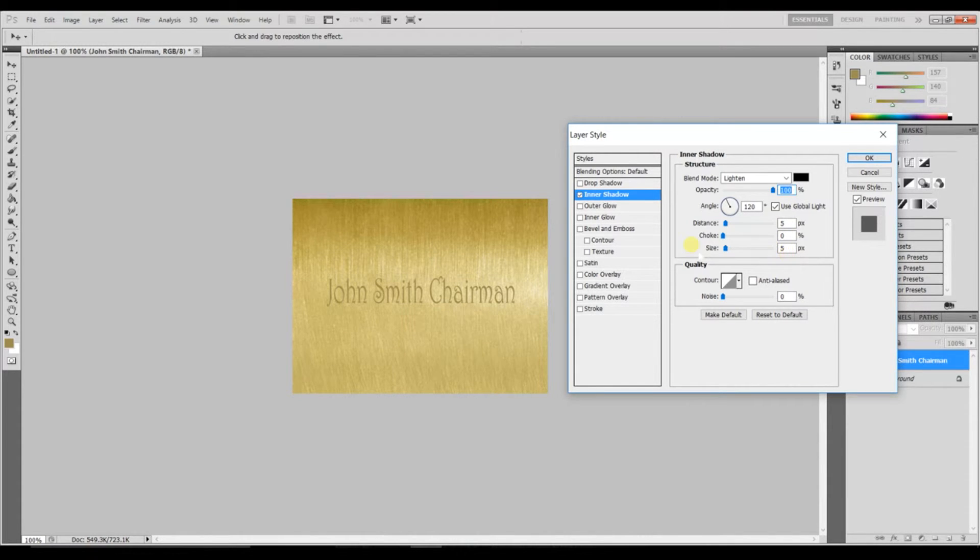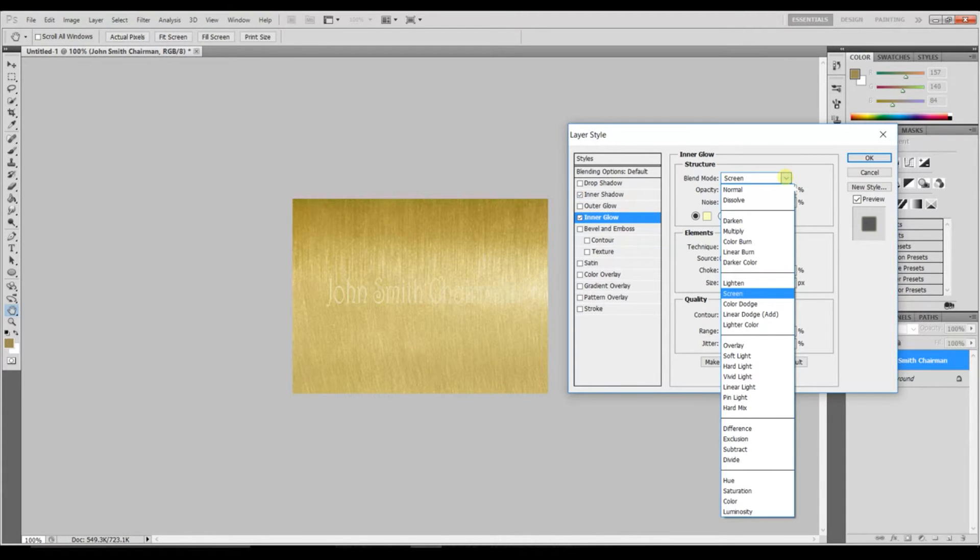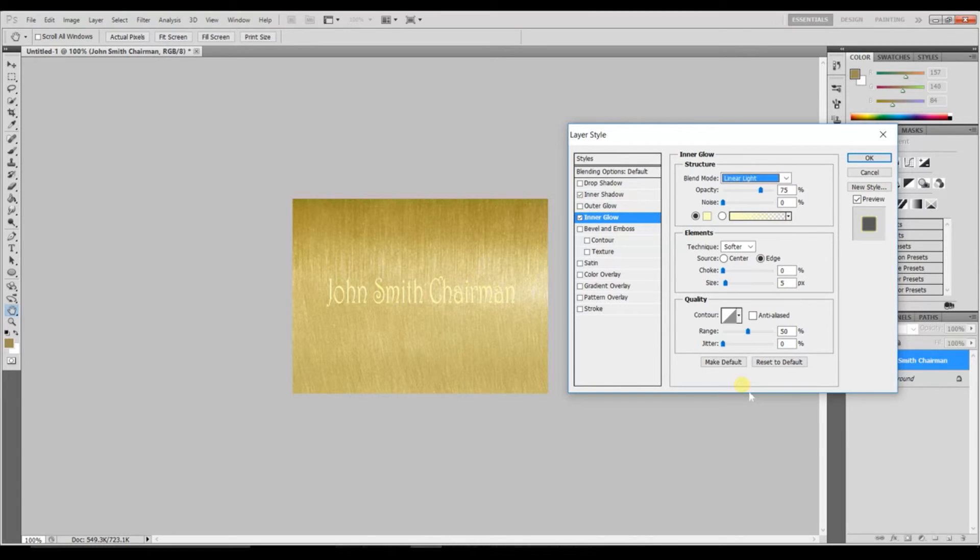Next is Inner Glow. Set the blend mode to Linear Light and bring the opacity down to 50. You can leave the rest as it is.